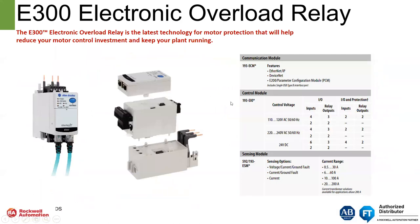The E300 is a component style overload relay — you basically order the pieces and parts to put it together. It is available on Ethernet and DeviceNet. There is a standalone version that's not networked called the E200, which we will not cover in this presentation. We have all the different I/O options for it, and it has expandable I/O as well.